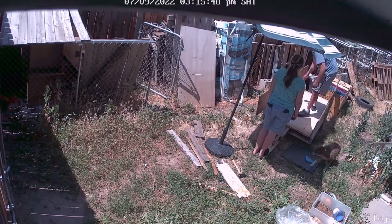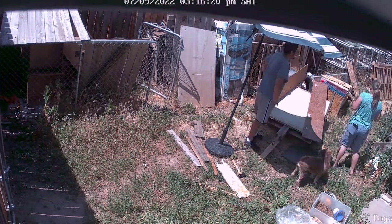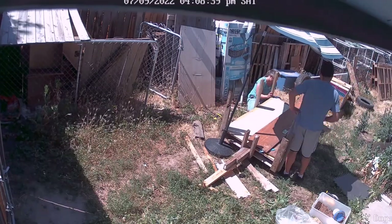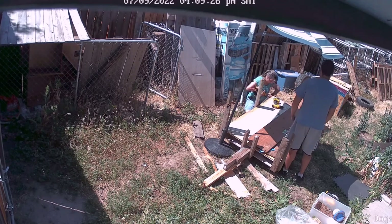I got some more pieces of plywood for the sides and my husband is testing out the strength, and hopefully it'll hold up well — it did hold up well actually.